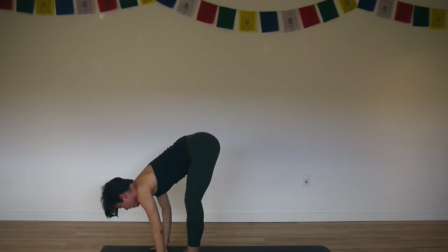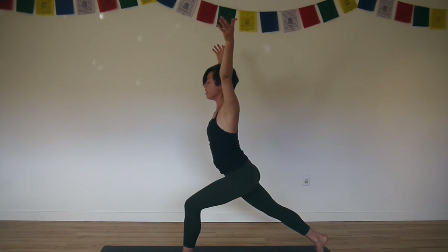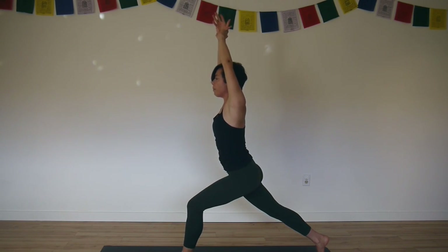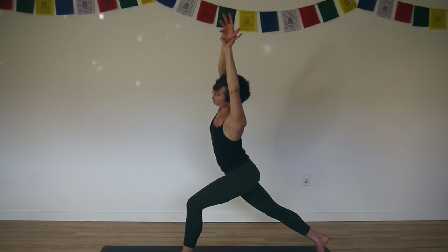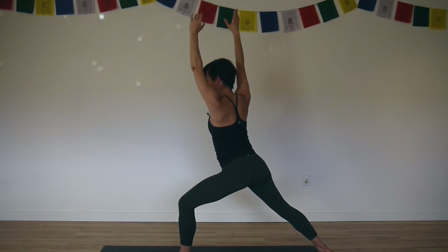Inhale, lengthen your spine. Exhale, step your right foot back — lunge. Inhale, high lunge, come all the way up. Exhale, hold your right wrist. Inhale, lift your ribcage on all sides up away from your pelvis. And as you exhale, crescent to the left. Pull on your right arm and turn the right thigh in so both hip bones face the front. Then inhale, come back up. Exhale, open it up — warrior two.